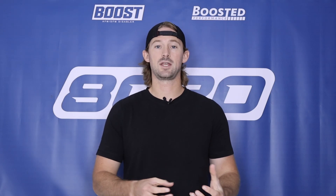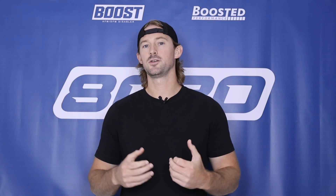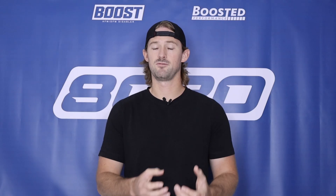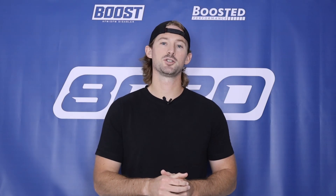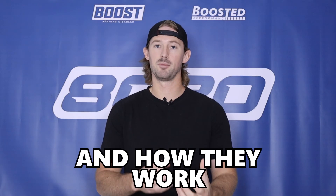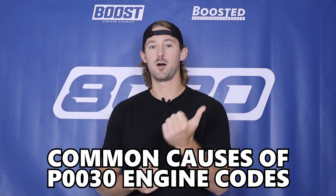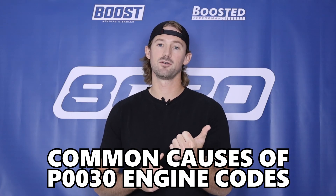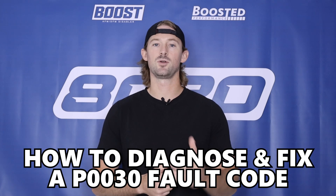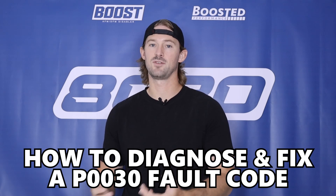Now oxygen sensors and heater circuits are slightly more technical topics, so to understand what the problem is here so that we can better diagnose and fix the issue, let's talk briefly about oxygen sensors and the heater circuit components in oxygen sensors. Then from there we'll talk about common causes of a P0030 as well as give you a diagnostic step list that you can follow to determine what the issue is and fix the problem.